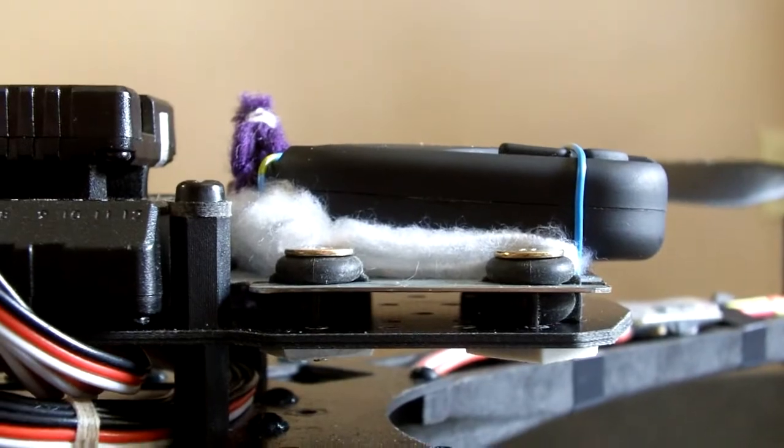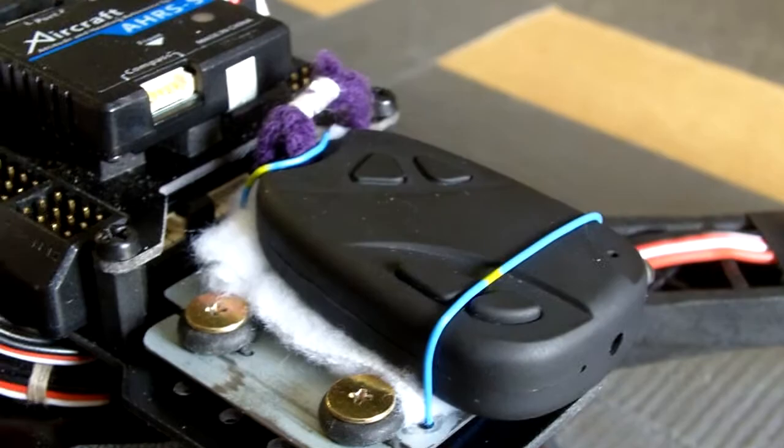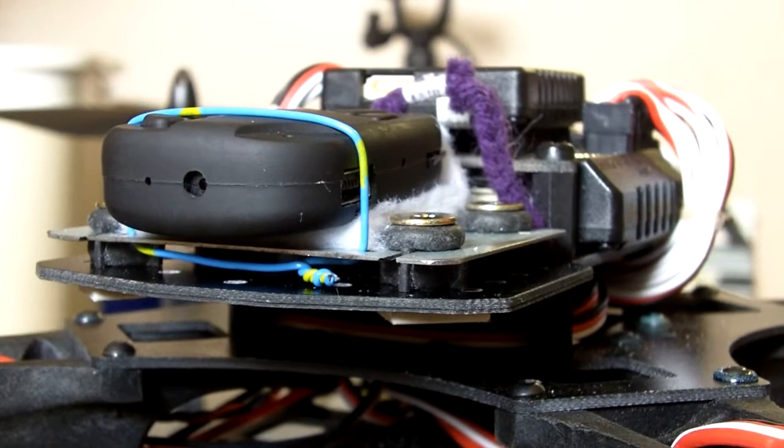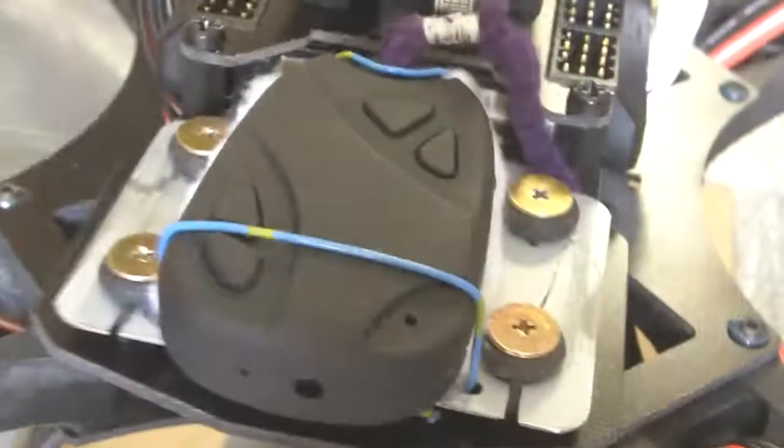That little purple tail thing on my keychain is there because the metal one that it comes with just sort of rattles and makes too much noise. But I still wanted something to be able to tie it to the quad, in case it falls off or comes loose or something like that.